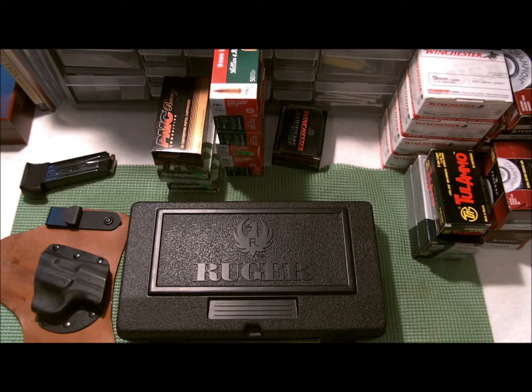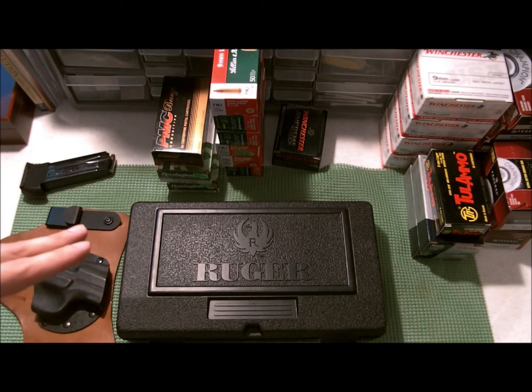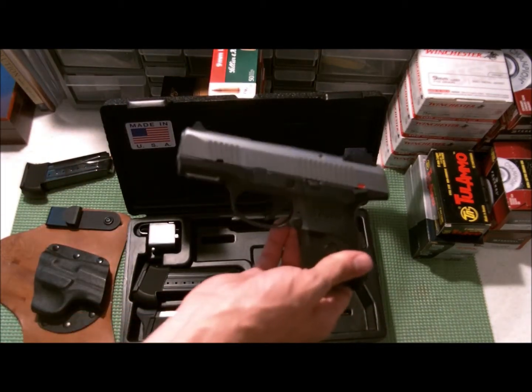So I've decided I don't want a .40 for my carry — at least not that one. I'm going to go down to a Glock 26, and with the trade I made I actually got enough cash to pretty much pay for one. The Glock 27 is a .40 cal, the Glock 26 is nine millimeter — and this Ruger SR9C is nine millimeter too.